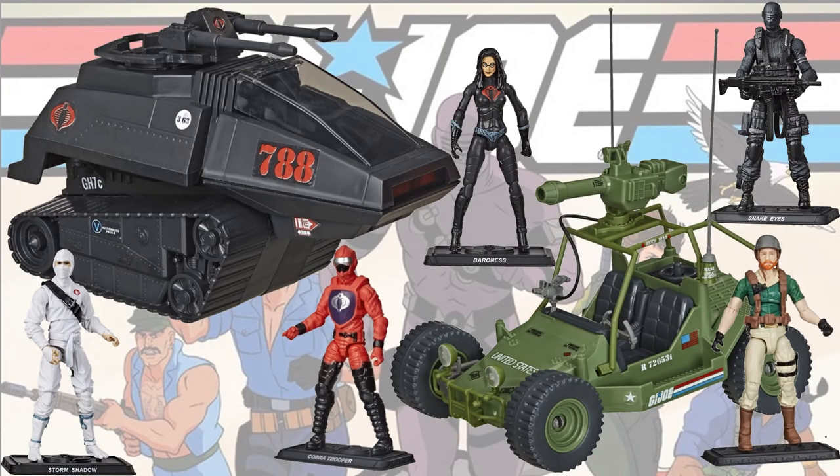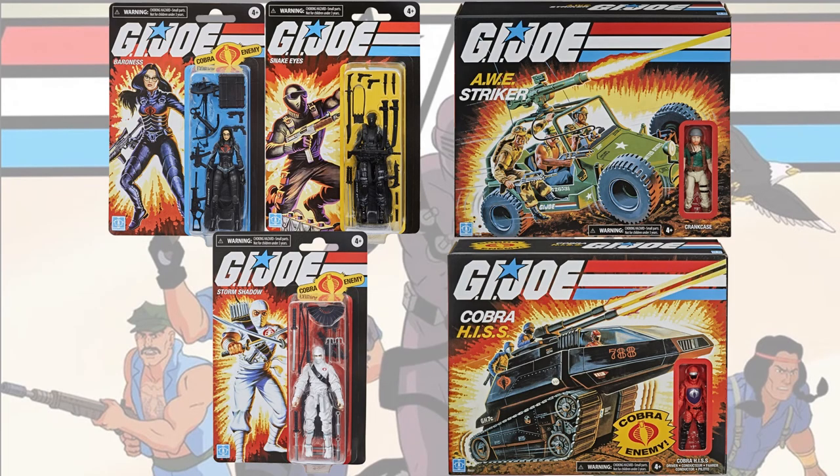There's everything we know so far released for Walmart's three and three-quarter retro wave — there they all are packaged up.